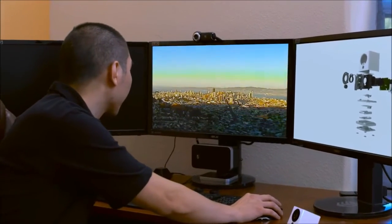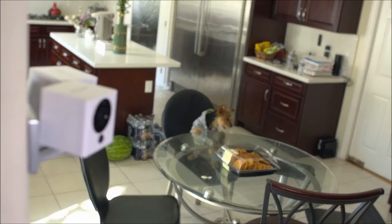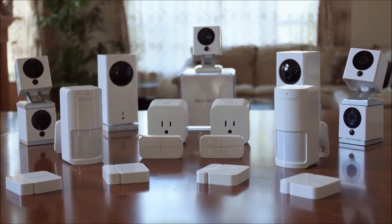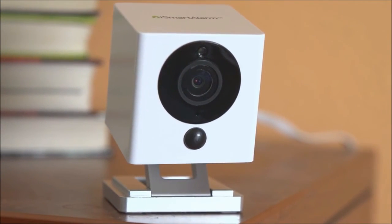We captured events in a cool way with Spot's time-lapse feature. You can even keep your pets in line with Spot's two-way audio capabilities — 'Hey, get off the couch!' Spot works by itself, with multiple Spots, and with the entire iSmartAlarm family of products. We've made the best smart home camera out there, with all the features you'd expect — and more.